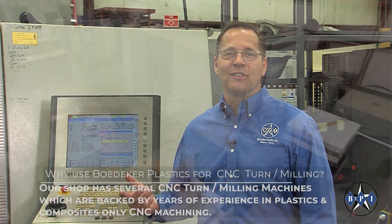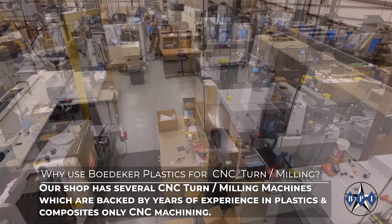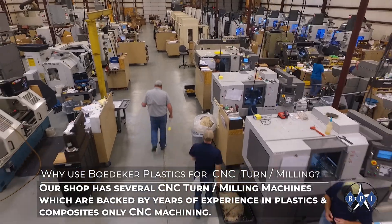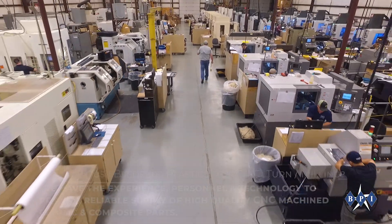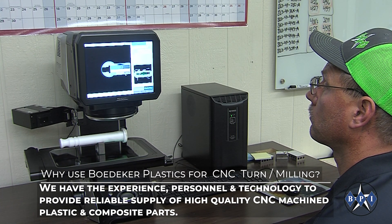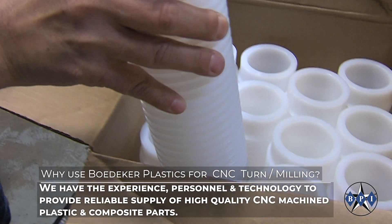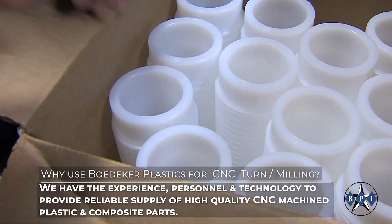Our shop has several CNC turn milling machines, backed by years of experience in plastics and composites-only CNC machining. We have the experience, personnel, and technology to provide a reliable supply of high-quality CNC machined plastic and composite parts.